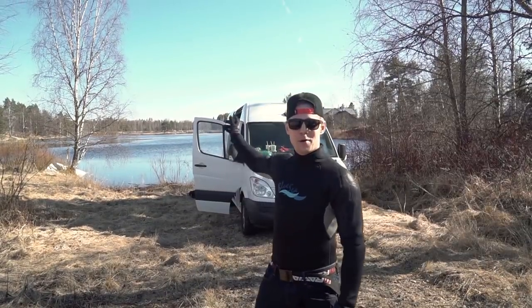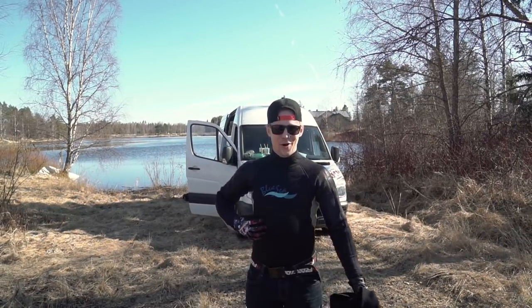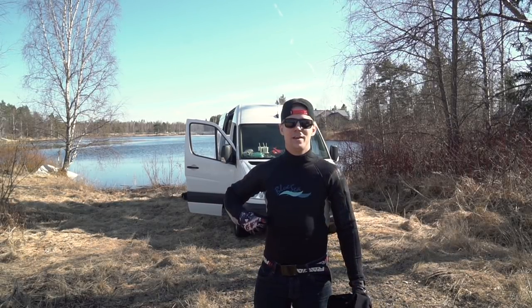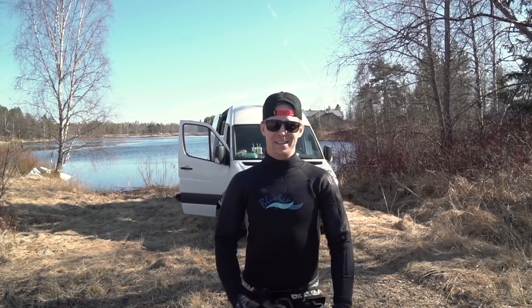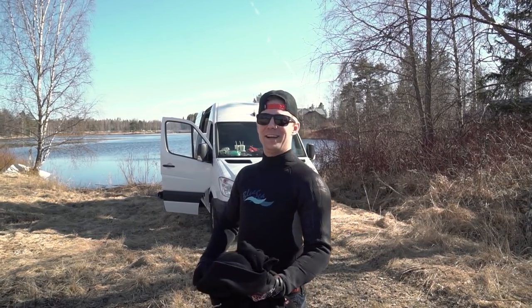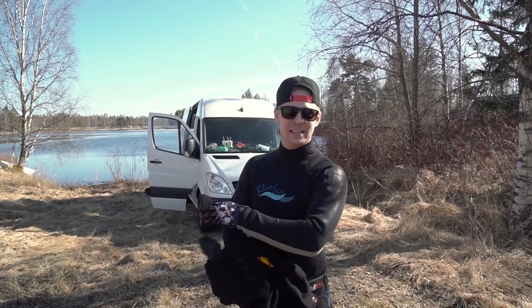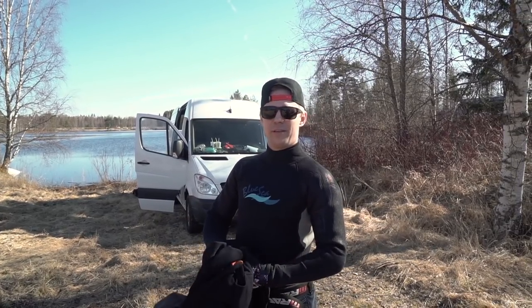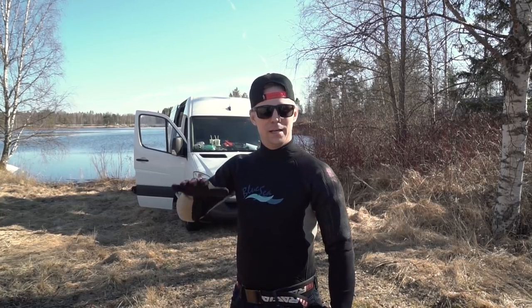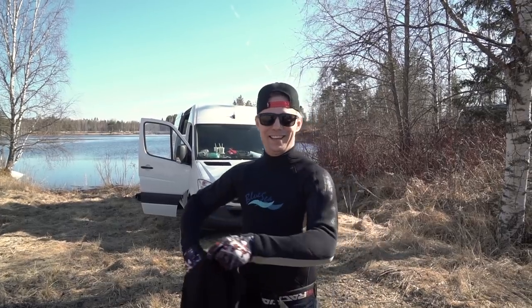We found a perfect place for the test ride and we put the wetsuit on, but the water is about 4 degrees so it's pretty damn cold. I'm a little bit scared how cold it is, but I think the Strix is a pretty fun machine so it helps a little bit. Okay, let's go for some test rides.